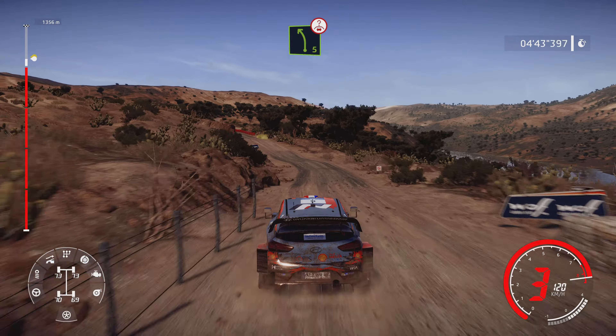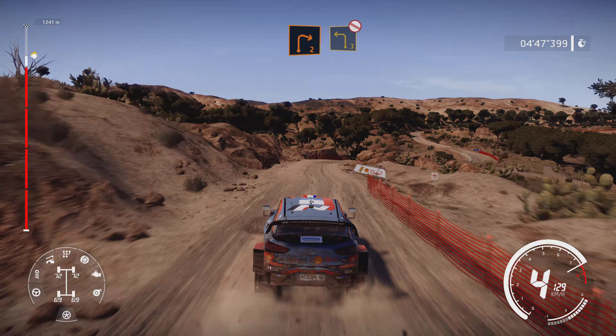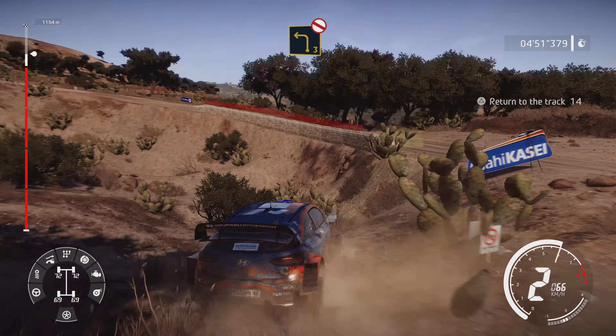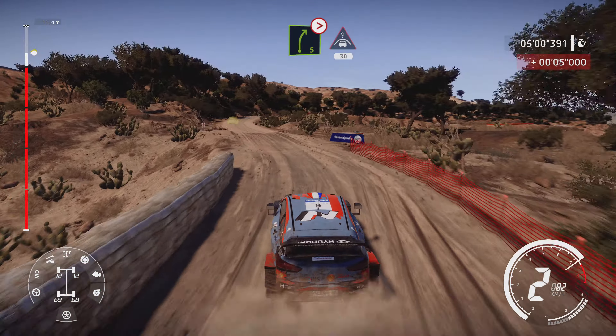Into right 2, small cut, off camber, into left 3, don't cut, off camber. Right 5 tightens into crest, 30.